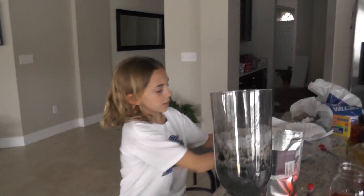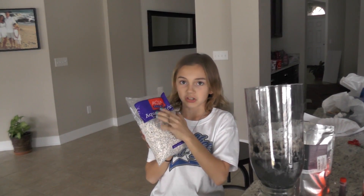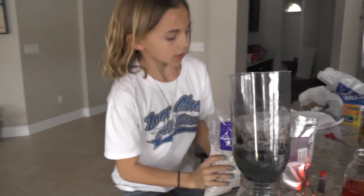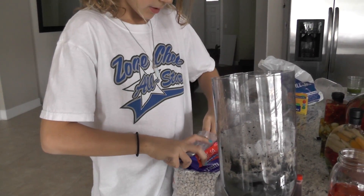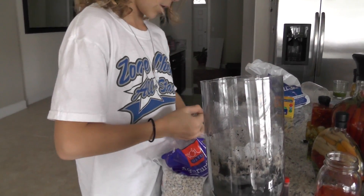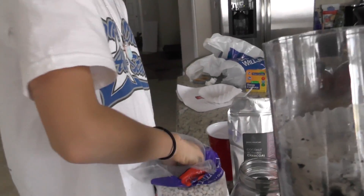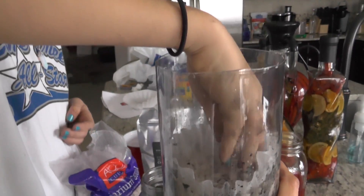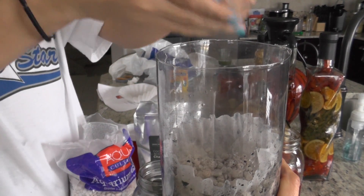On top of the sand we're gonna have some gravel. We got this at a pet store - it's just for fish tanks and stuff, so this will work great. If you're doing this at home you can just rip the bag open wider and dump some in there. This is a messy process!